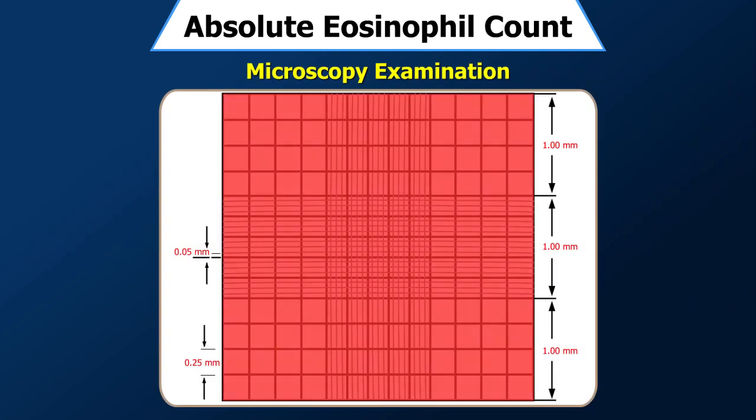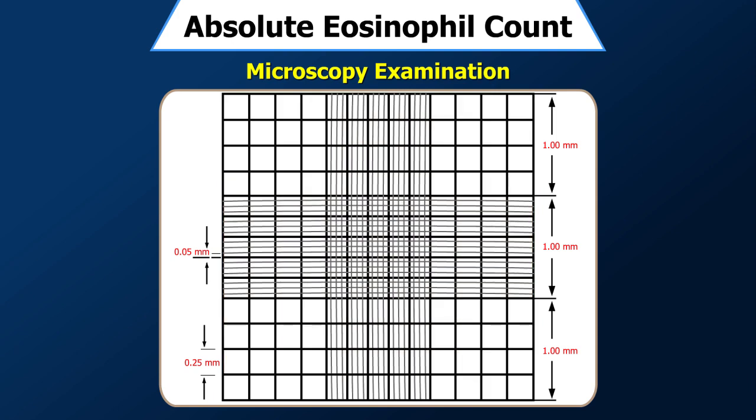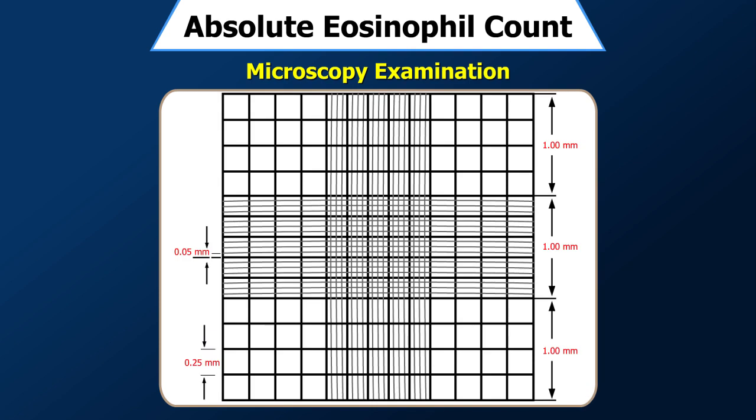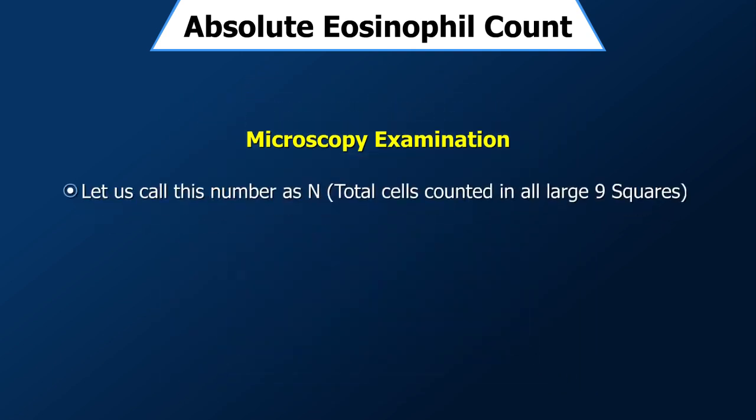All 9 squares should be used for eosinophil counting. Count all eosinophils lying within the square and those touching the upper and right-hand lines. Cells touching the left-hand and bottom lines are not to be counted. Enter your observations in the corresponding squares; call this total number N.